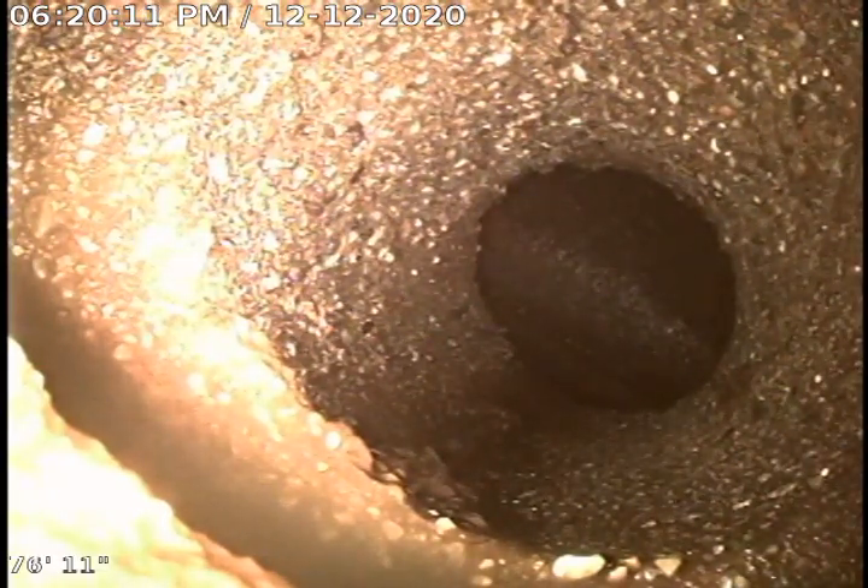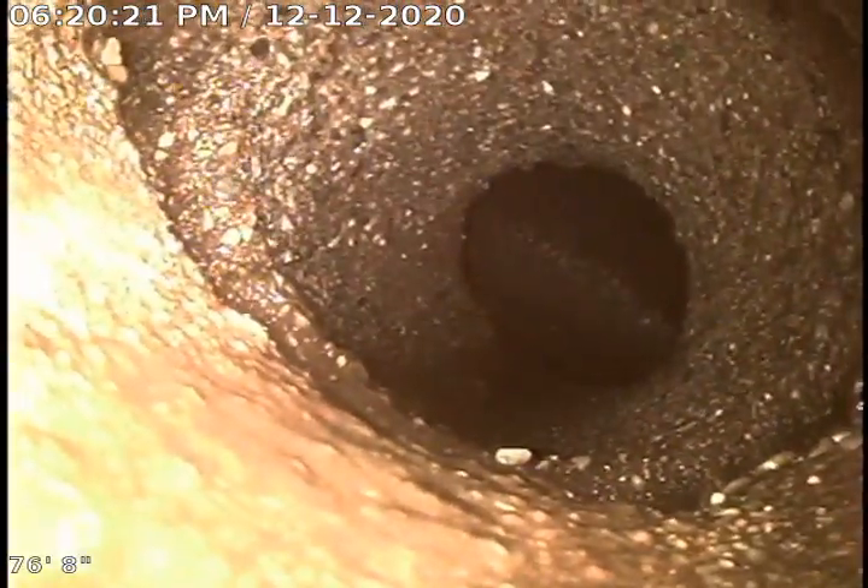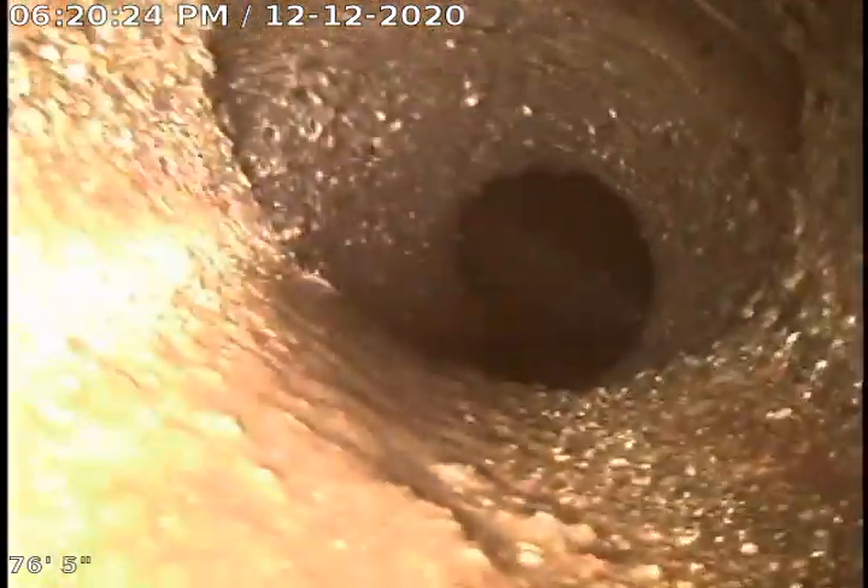This is Mike with Bulldog Rooter on job number 102920350 on Saturday, December 12th. We are out at the city right now, coming back here a little bit.